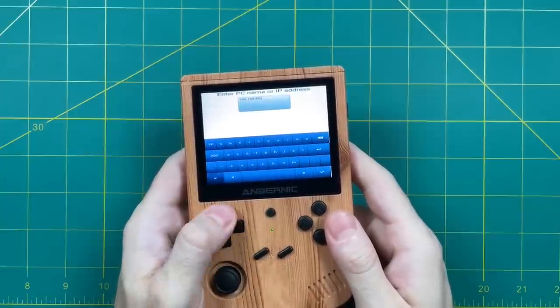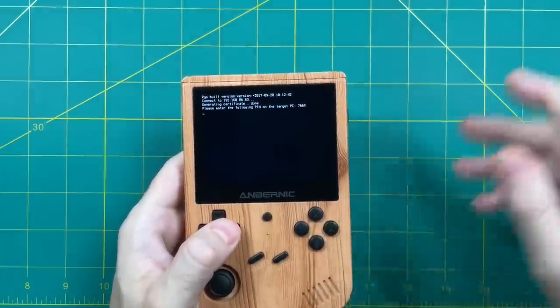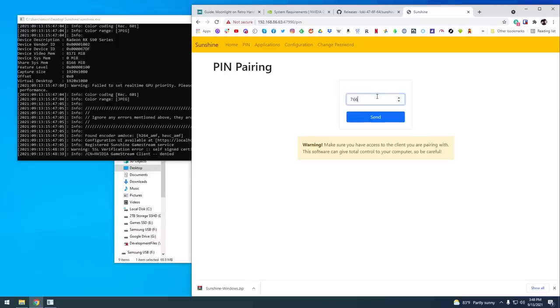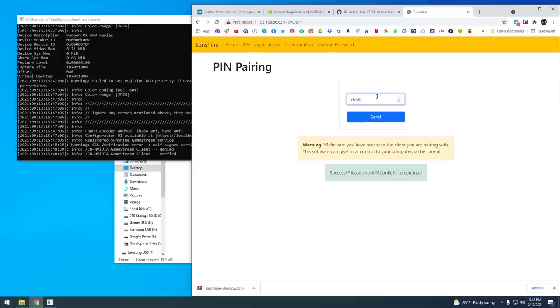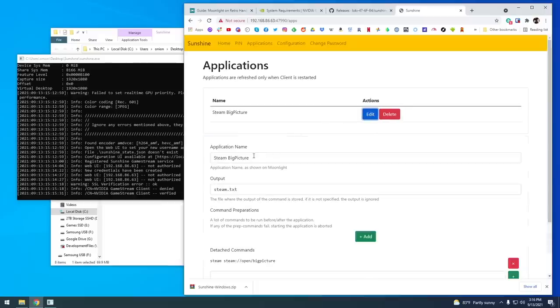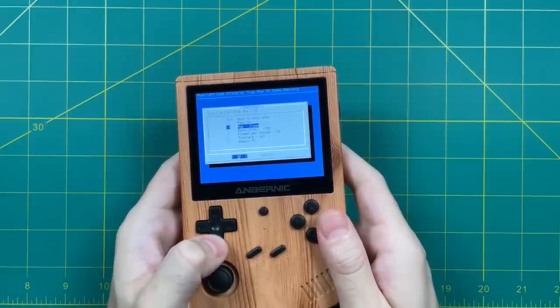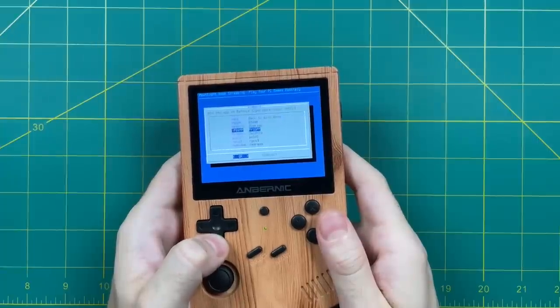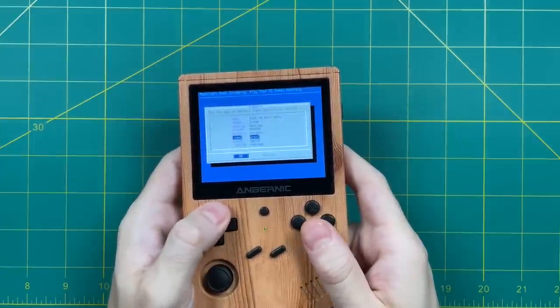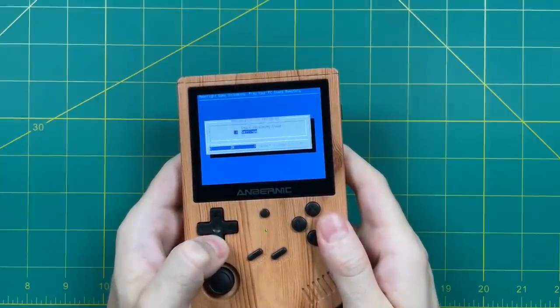You only have to do this once. Once you've added your IP address, it's going to ask you to type in a PIN — same process as before, type it in on the Pin tab on your computer. After that you're paired to your PC. Also go into the app section and remove the words 'Big Picture' again so it just shows 'Steam.' There are other settings too — you can change which app to boot, and there are resolution and frames-per-second options. I found the best performance at 720p at 60 frames per second.